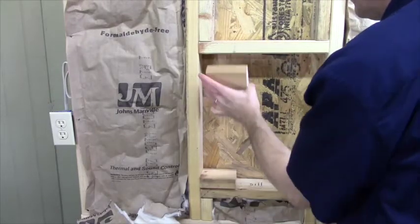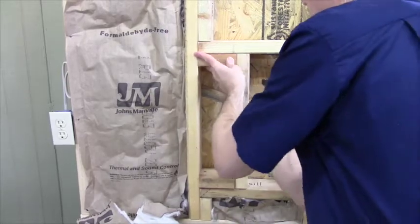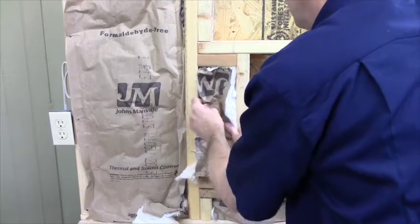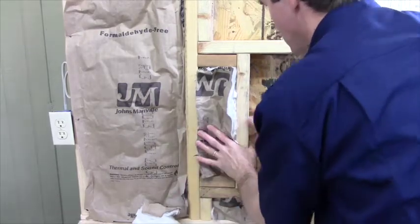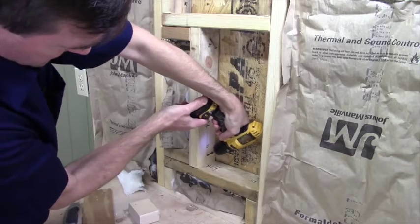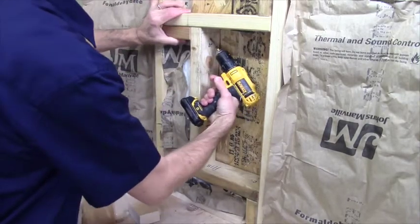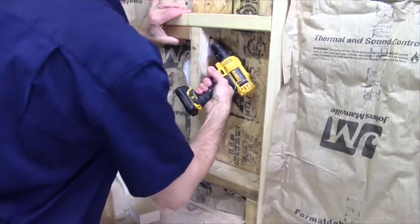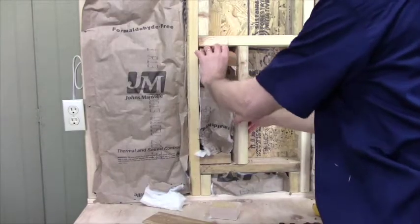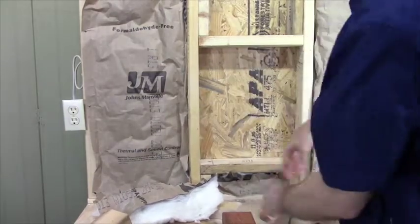If you were installing the small pet door within 16-inch centers, or any door within 24-inch center stud spacing, your blocking for the trimmer filler might look something like this, in which case you would probably drill your screws diagonally as you did for the sill. Conversely, if you were installing the large door within 16-inch centers, you won't use a trimmer at all.